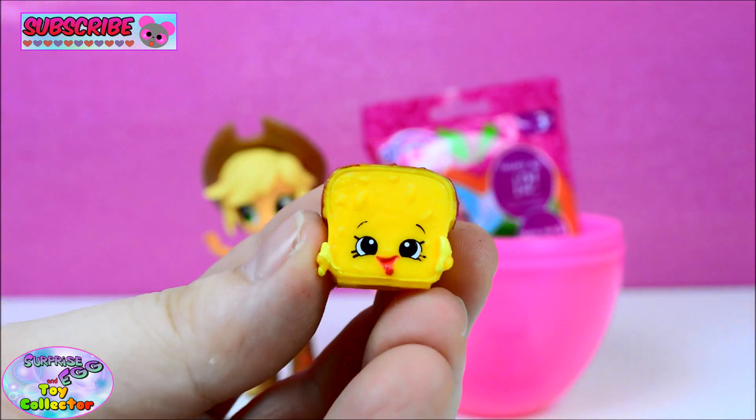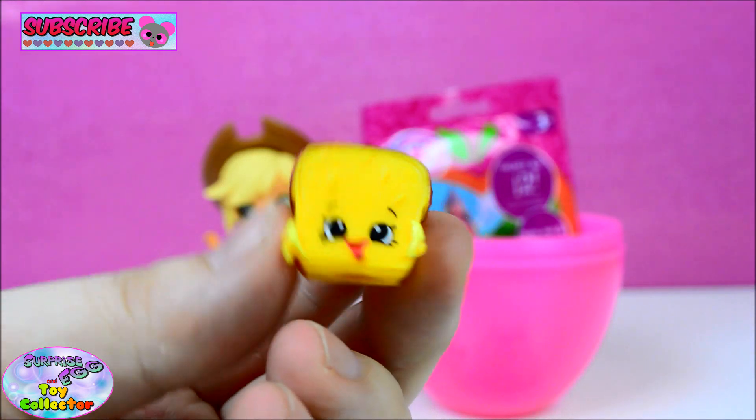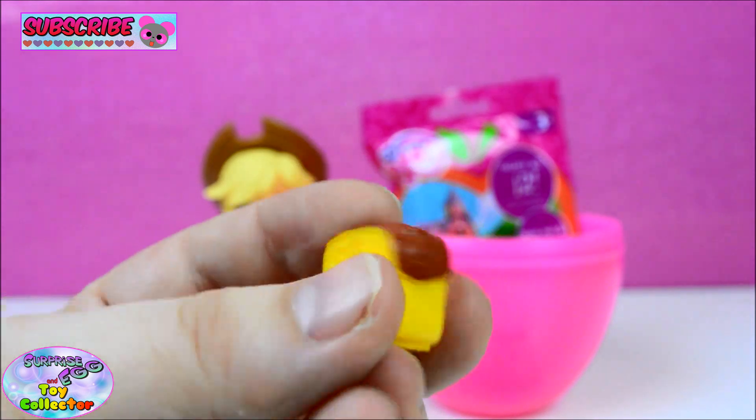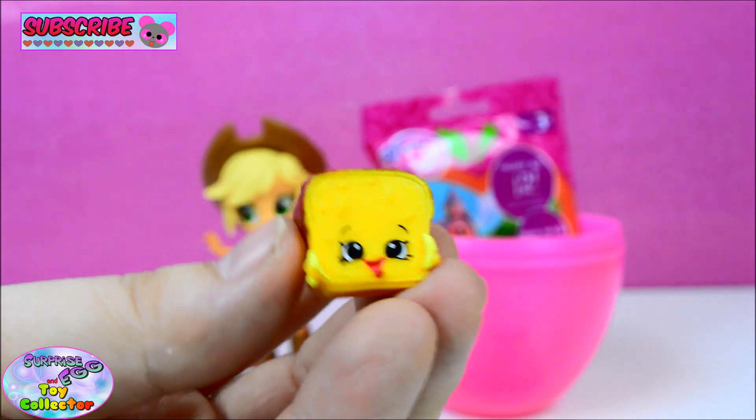And our next Shopkin is Lana Banana Bread. She's also a Season 3 Shopkin. She's super, super cool. Let us know if you like Lana Banana Bread.